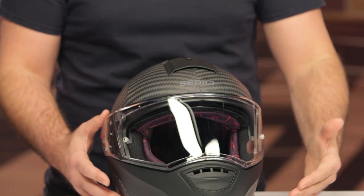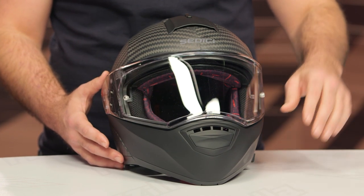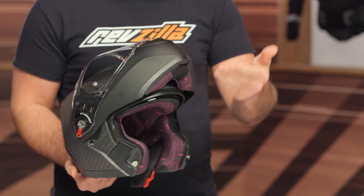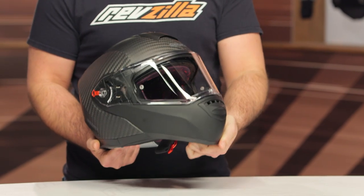What you can expect from the carbon fiber version — some things stay the same. You still have two different shell sizes: extra small up to medium, and large to 3XL. This is still going to be a modular helmet, so for those of you looking to tour and wanting a modular helmet, that's where this comes into play. Weight actually stays the same — it's going to be about 3 pounds 12 ounces in the medium.